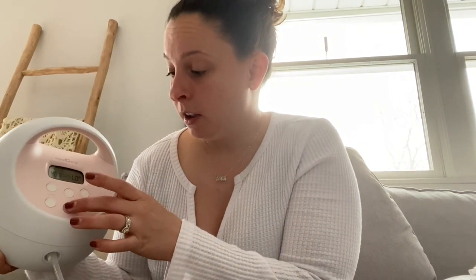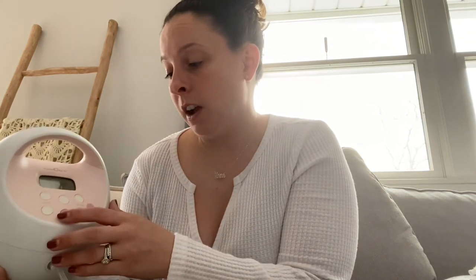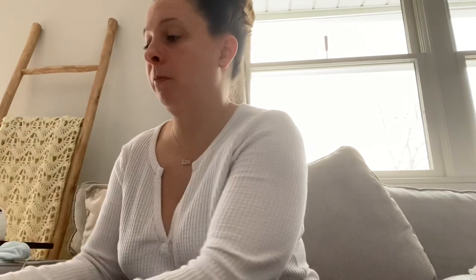Those are the settings to keep it on. When you first turn it on, switch over to stimulation mode and have that attached for 2 minutes, then push the wave button and go to expression mode for 3 to 4 minutes. You do that for three rounds — so about 15 minutes total: 2 minutes stimulation, 3 minutes expression, 2 minutes stimulation, 3 minutes expression — that works out to about 15 minutes.